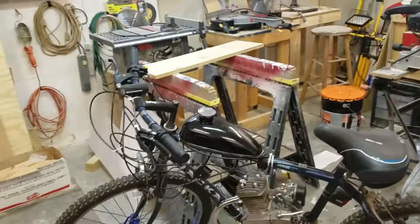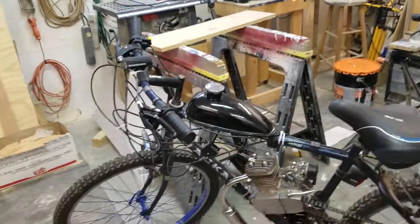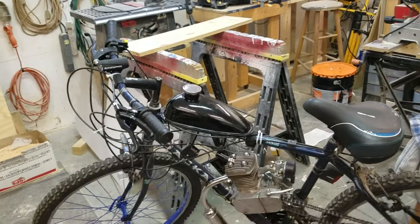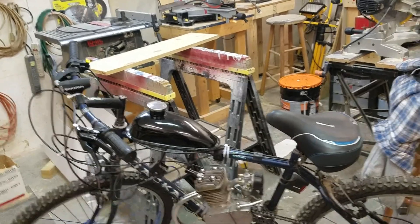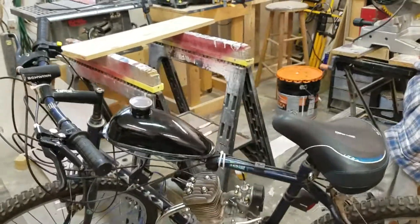Hello, today we're going to take a look at the 80cc Chinese engine bike engine kit you can buy from eBay. I bought the engine for about a little over $60, and after shipping a little over $20, it came out to be about $92 give or take. Depending on when you buy it, prices will probably go up due to inflation rates.